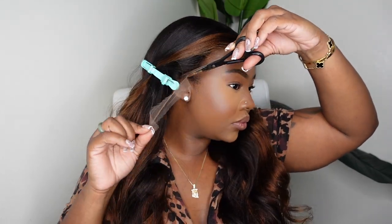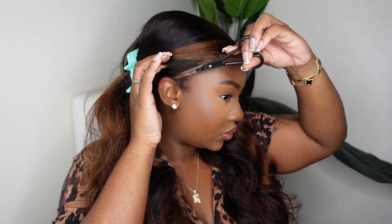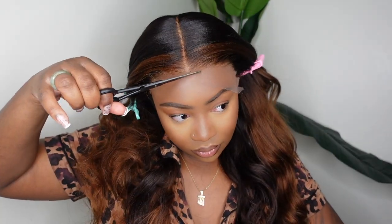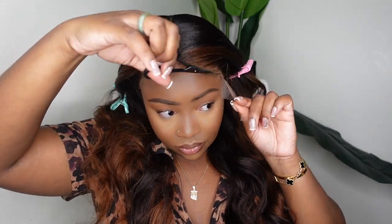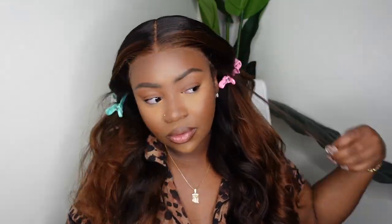Next step is to go ahead and cut off the excess lace. I'm just going to use regular hair scissors — you can get these at your local beauty supply, Target, Walmart, or even drugstores. I like these because they're a little bit easier to use than household scissors and they're affordably priced, so I'll have a pair linked in the description box.